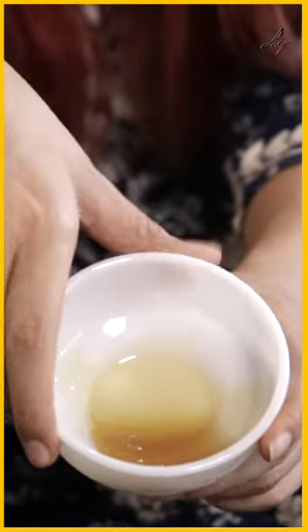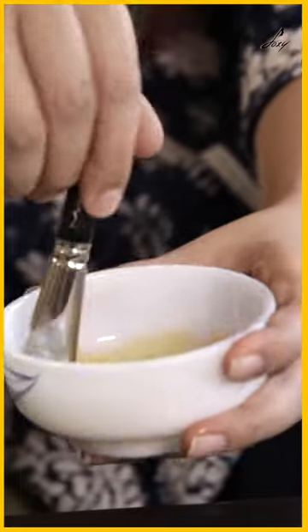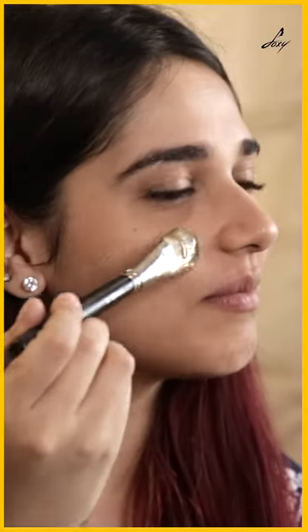So here I have with me a bowl of honey. I'm going to take this little vitamin E tablet and mix these two together, then apply this all over my face.